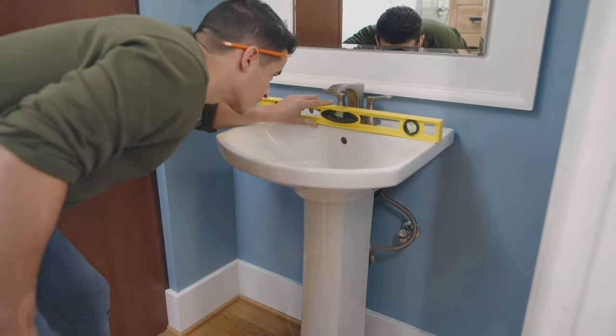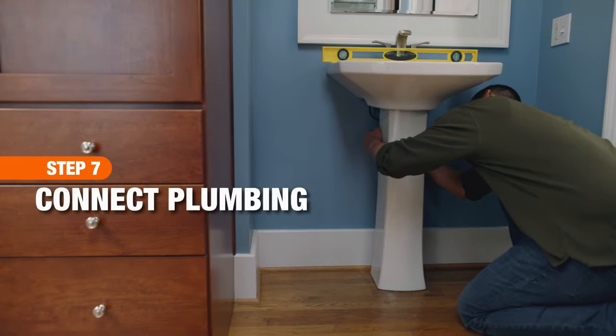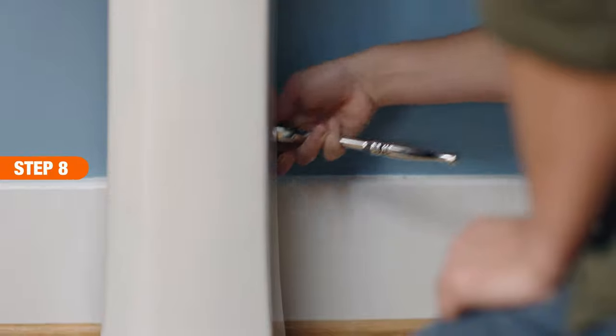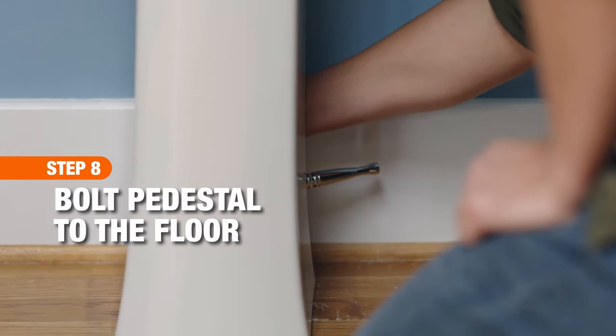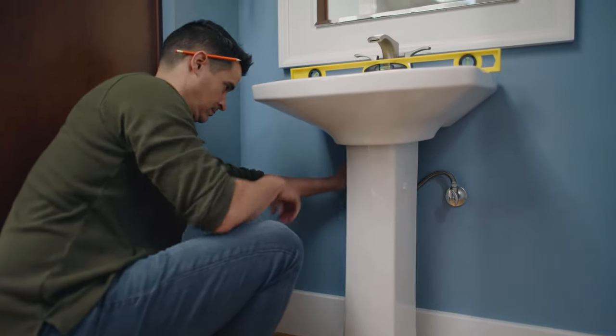Check the level of the sink, then secure the sink with hanger bolts. Secure the P-trap connection, then connect the hot and cold water. Finish installing the pedestal sink by bolting the pedestal to the floor. Turn the water on and check your connections.